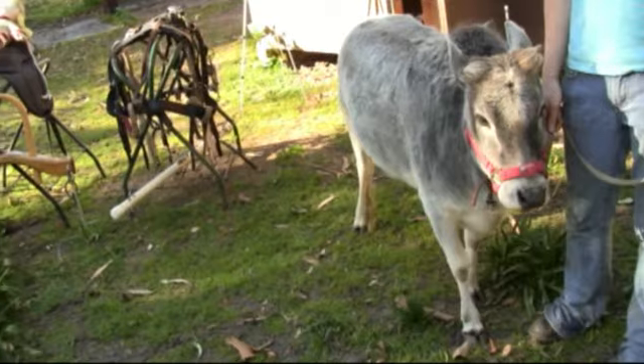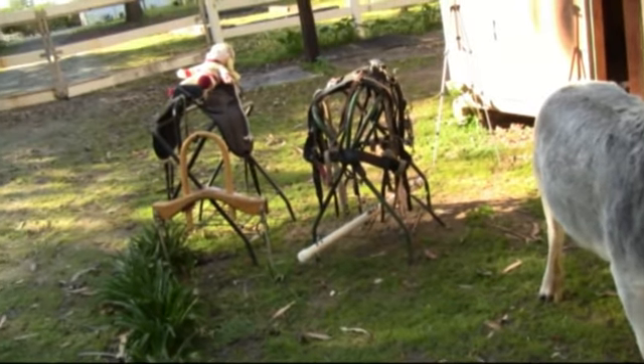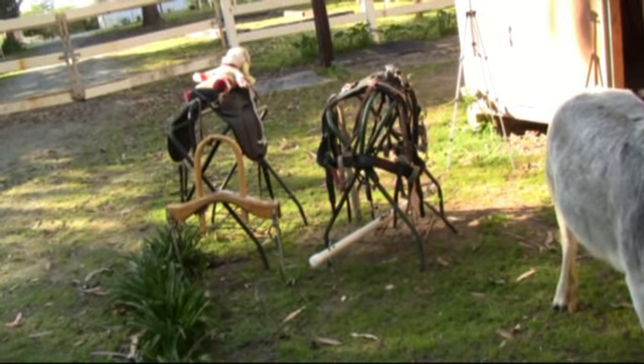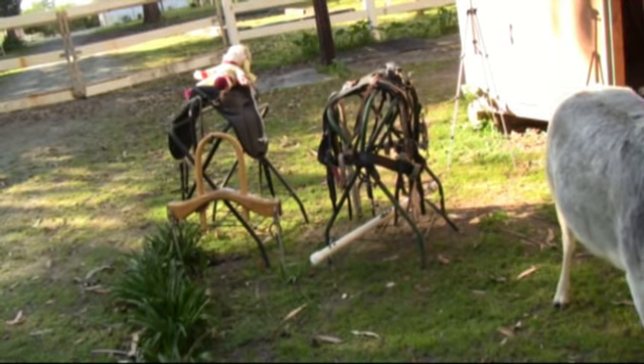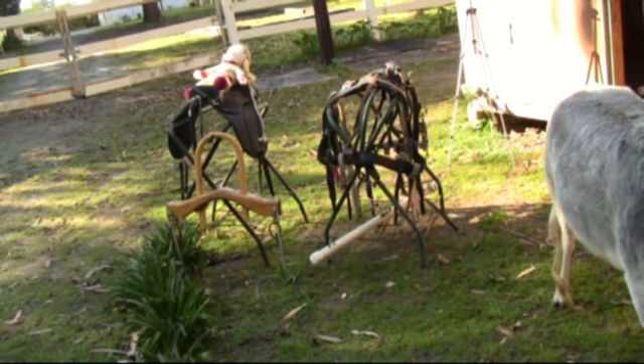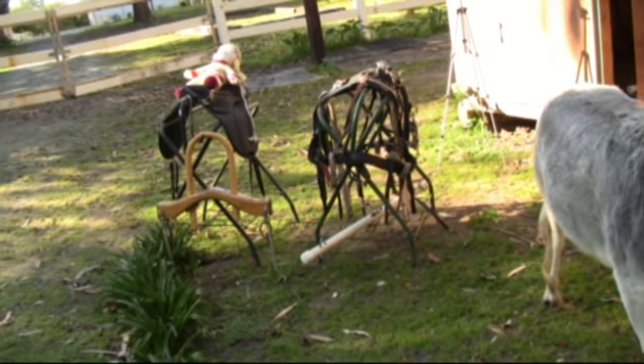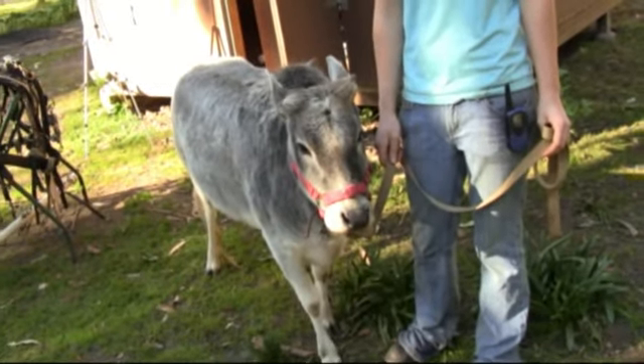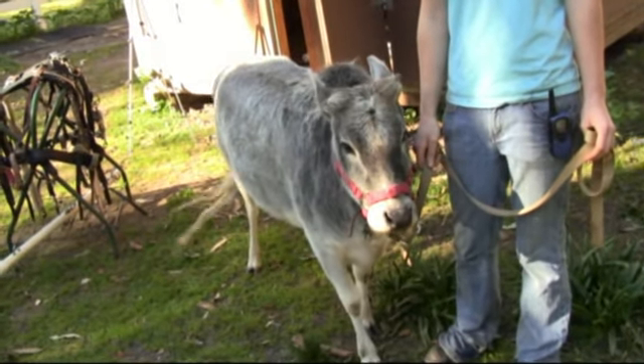There's all the tack she's going to learn about. Over there is a little lead line saddle with a doll on top — for now, but someday it can be a kid. If it's a small enough child, little Scylla is close to 500 pounds now, so she can handle it.